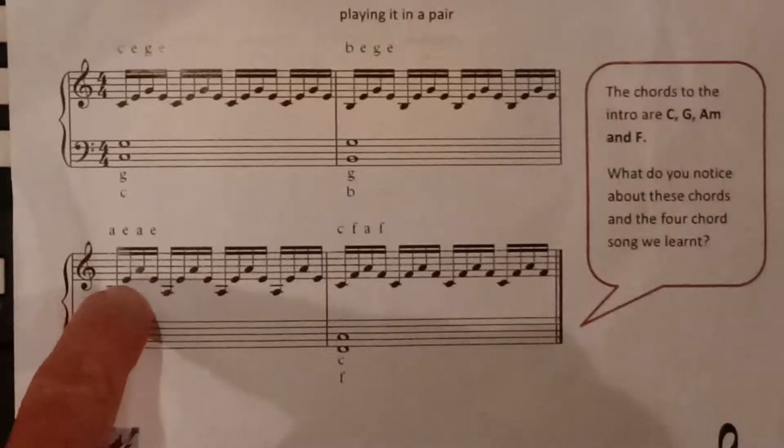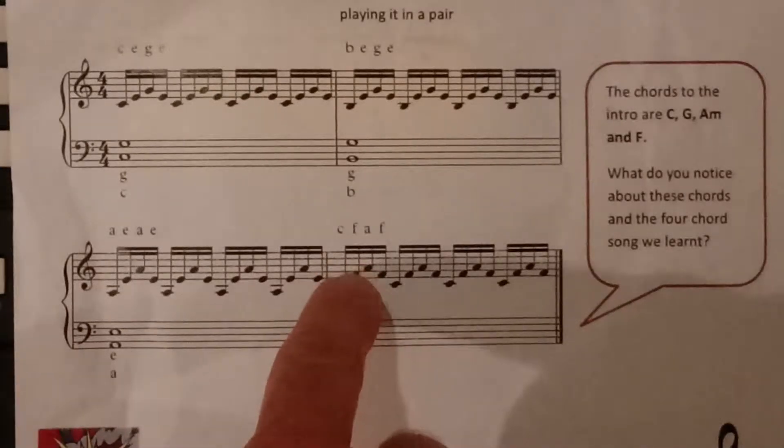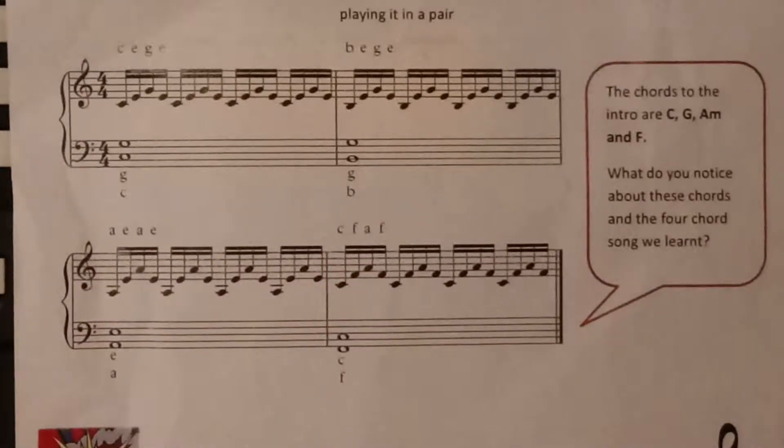Where you have A, E, A, E four times, and then C, F, A, F four times, like this.